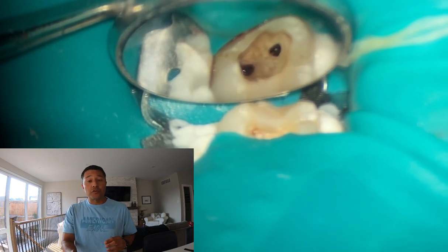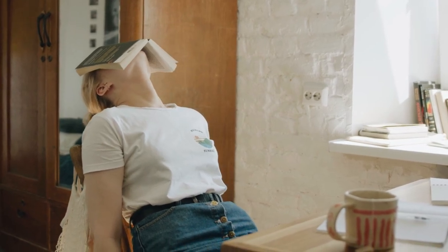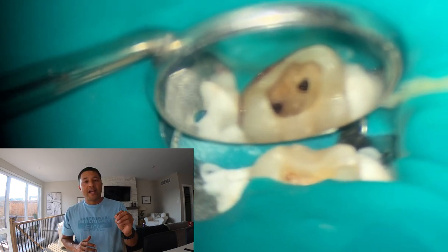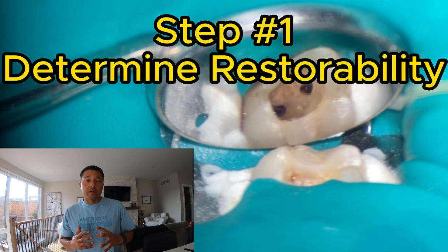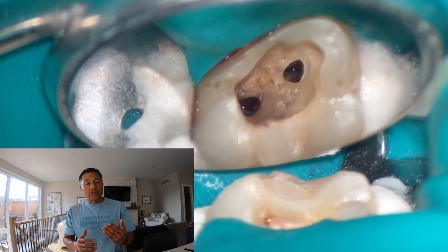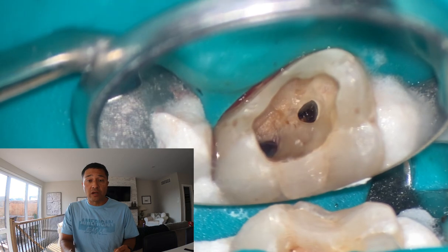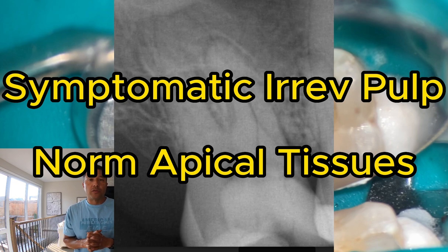I wanted to share this case with you because it really reminds me of when I was a brand new dentist or even under five years. This is a maxillary second molar, and this is one of our students from a course a few years ago. What had happened was they had removed all the decay from a maxillary second molar — that's the typical stage, you remove all the decay and see if the tooth is restorable. They finally did all the restoration, beautiful restoration, beautiful contact, and then it was about time to tackle the root canal. The tooth was diagnosed with symptomatic irreversible pulpitis with normal apical tissues.